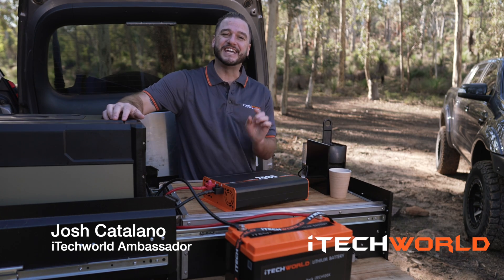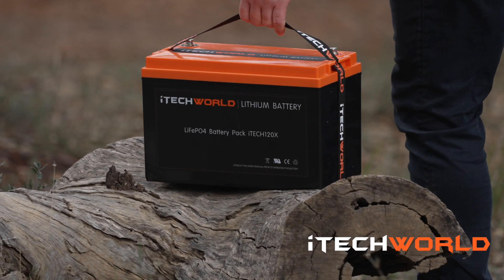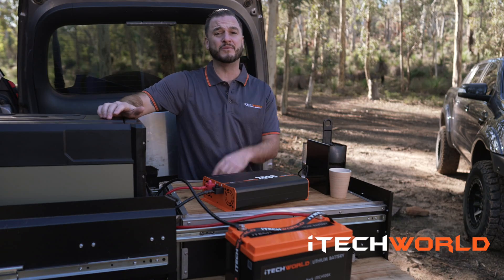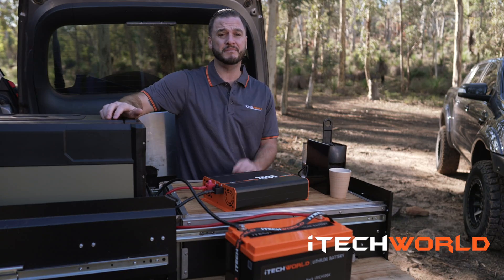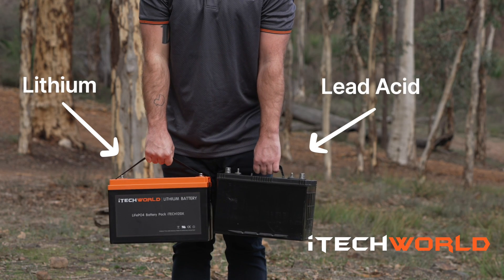G'day, Josh here, and today we're going to take you through the iTech 120x Deep Cycle Lithium Battery. The question everyone wants to know is: is upgrading to lithium really worth it, or should you stay with your AGM Lead Acid Battery?